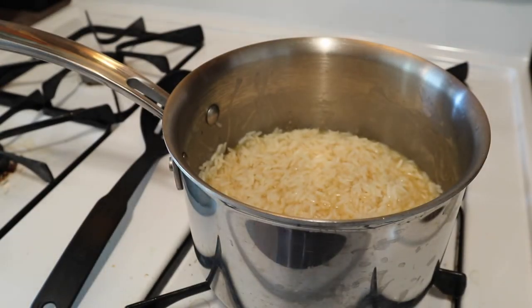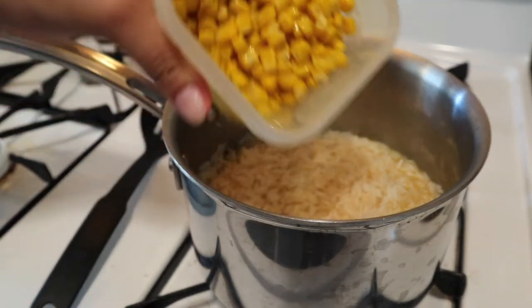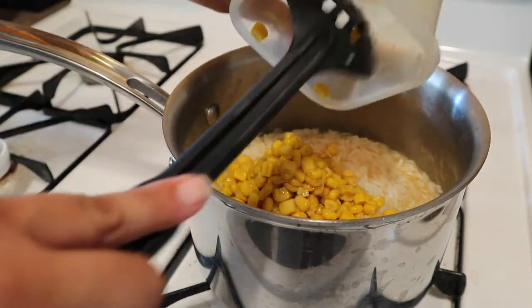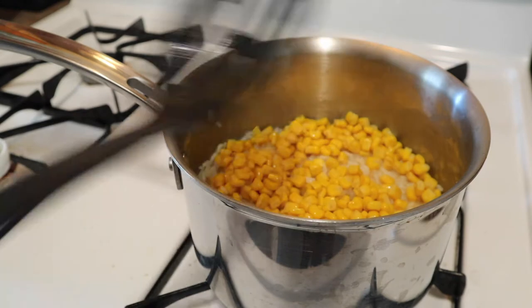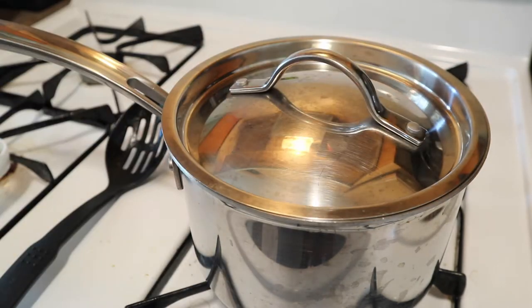Funny story - this was the last cup of rice that I had, so I had to make it work. When we make fish sticks, my girls love butter rice with corn. So what I did was I added a little bit more water off camera, added the corn, and made it work somehow. I was like, I cannot waste this cup of rice - it's gonna work!